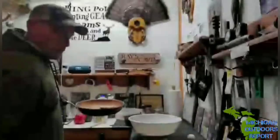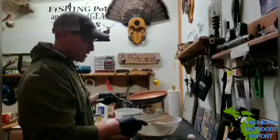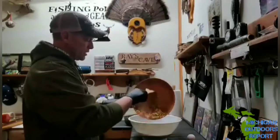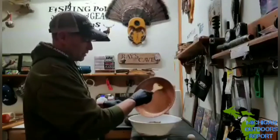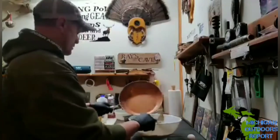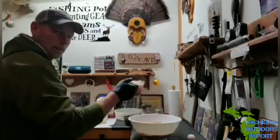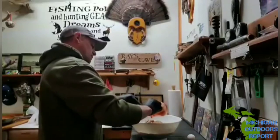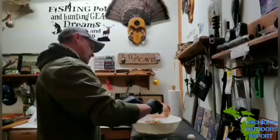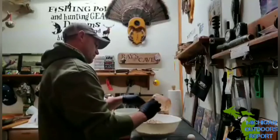Done sautéing — gonna add them right in the bowl. I already have all the other ingredients in there: the two eggs, ketchup, milk, and the venison. Just gonna add this right in. Adding the crackers now — one sleeve of crackers made just over a cup. Venison doesn't hold together as well as beef, so I want to make sure I have enough.